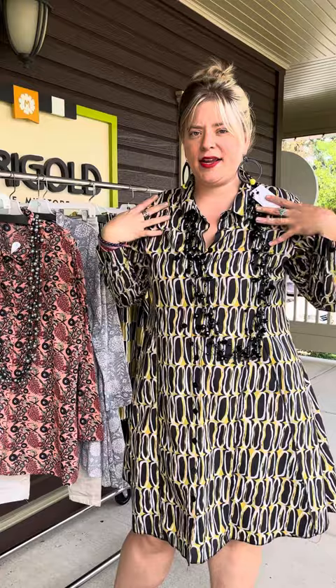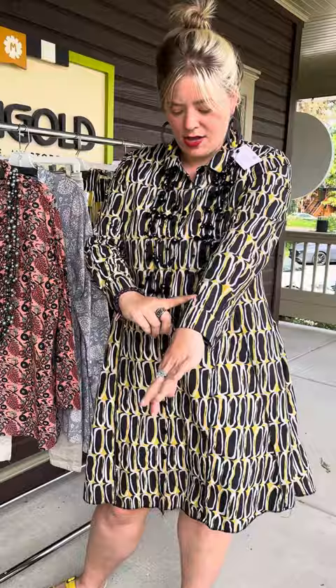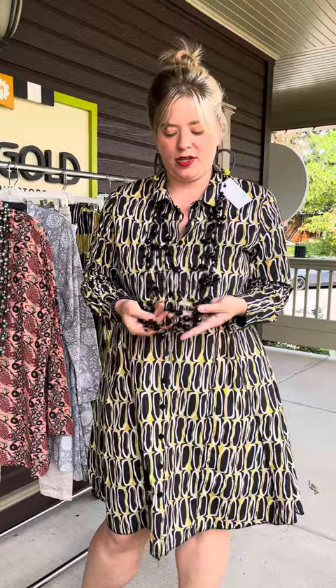I'm wearing the dress from Tulip, which is really great. A lot of really fun new patterns. These are all cotton dresses. This is a long sleeve button-down all-the-way dress. So you can wear this as a dress, or you can open it and wear it as a duster. This one is black and white and yellow — really great transition colors. I paired it with this really fun black sparkly crystal necklace from Junwei.